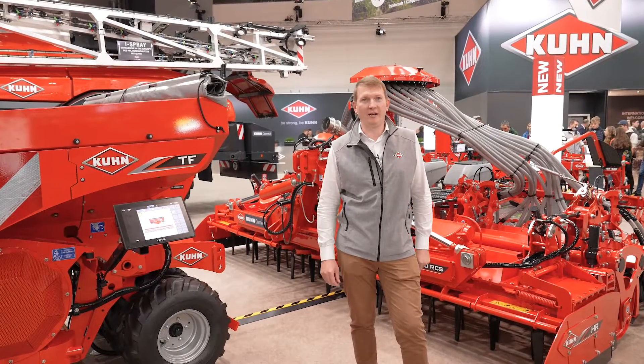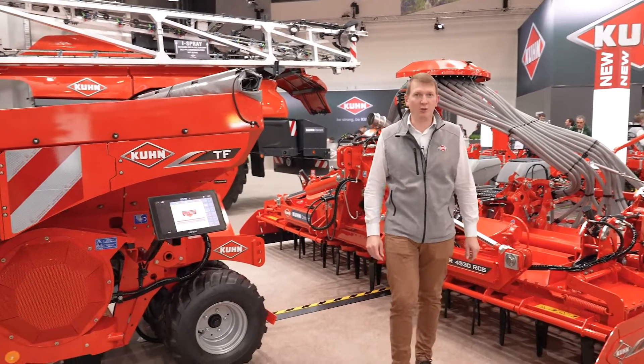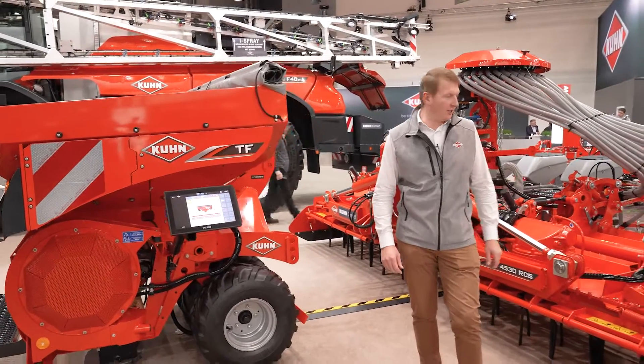Welcome to Coonstown at Agritechnica. I will present you the new 4.5m seeding combination.